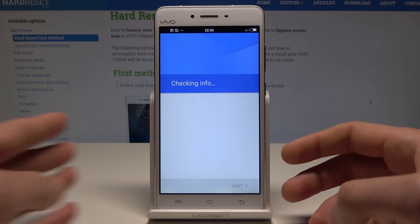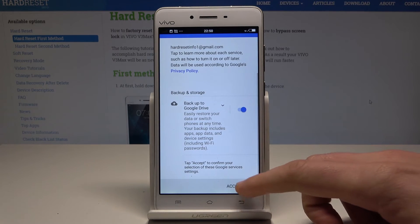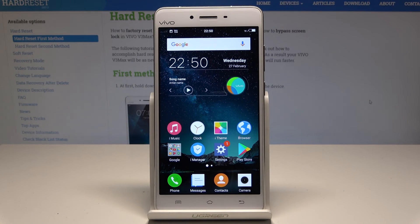The phone is checking the info. Here let me leave backup to Google Drive enabled, and let's tap accept one more time. Let me just enable backup my data and the backup account. Everything went well.